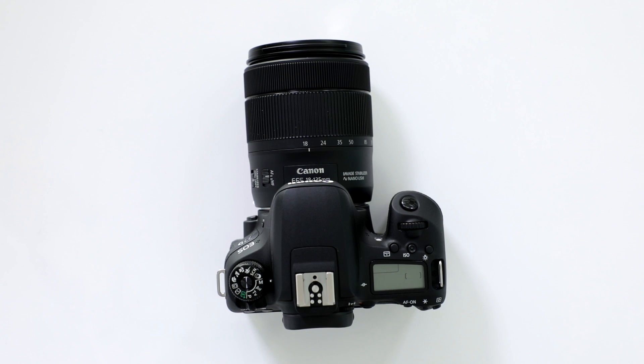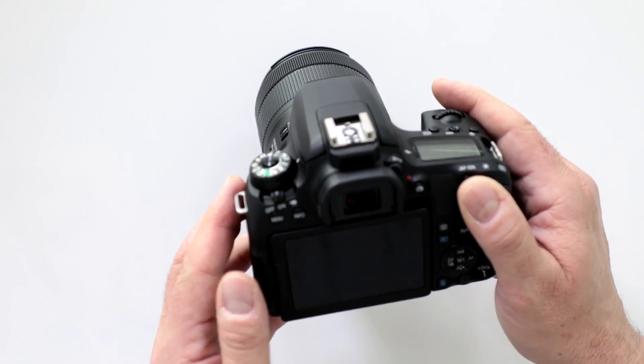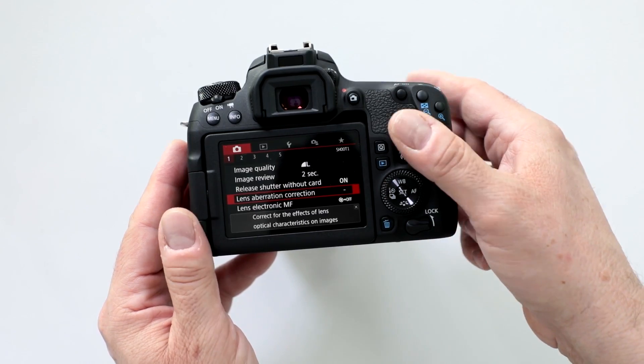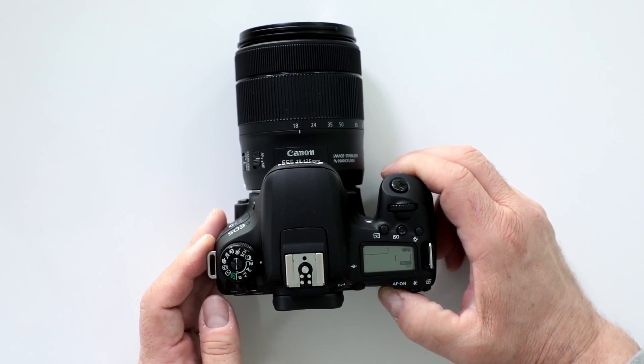Does the 77D have micro focus adjustments? No, that's not a feature that they incorporated in here. I noticed that you have the capability of doing lens aberration correction, but it does not allow you to do micro focus adjustments for particular lenses.